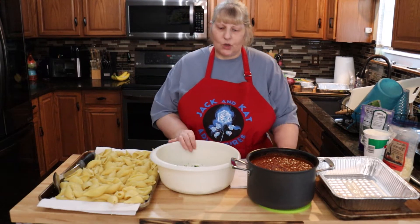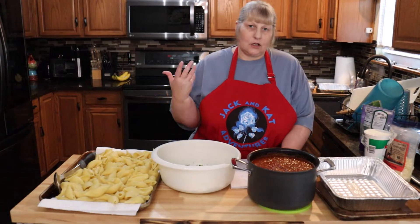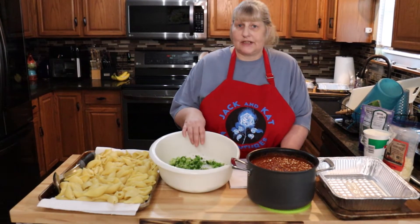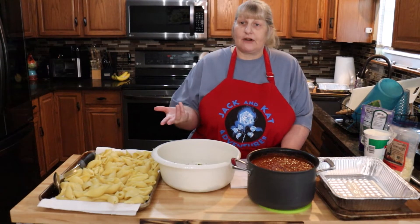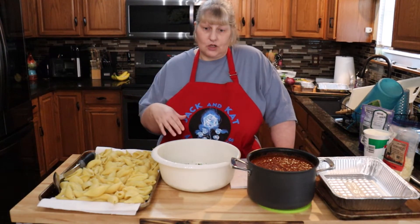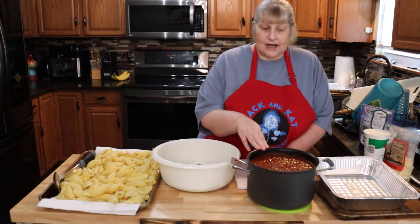In this bowl I have frozen broccoli — I did not cook it. If you like it cooked, cook it ahead of time. These are going to go in the oven for an hour, so you really don't need to cook it. You could also use fresh. If you like it a little more crisp, then don't cook it.